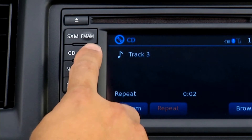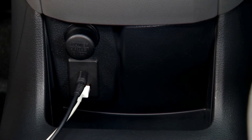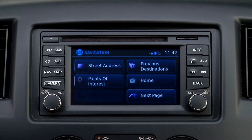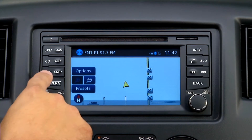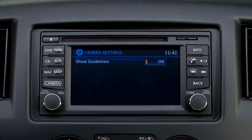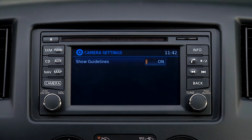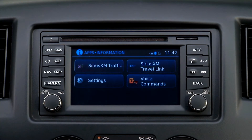The AUX button is used to cycle to a portable audio player connected by cord or Bluetooth. The NAV button initiates the navigation system. The map button will simply bring up the map of the local area. The camera button brings up a screen that allows the guidelines to be turned on or off. The info button brings up selections for SiriusXM traffic, settings, SiriusXM travel link, and voice commands.